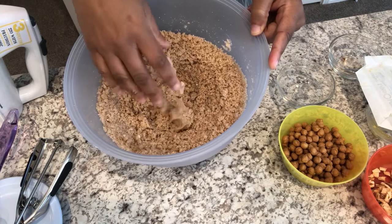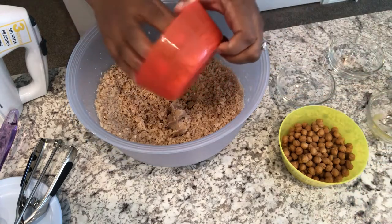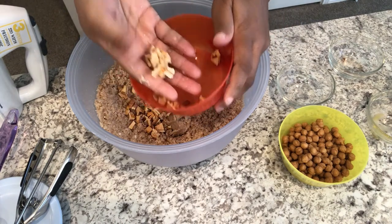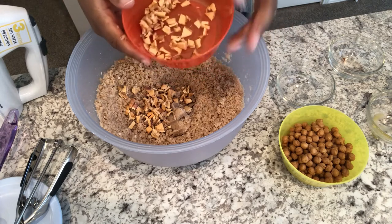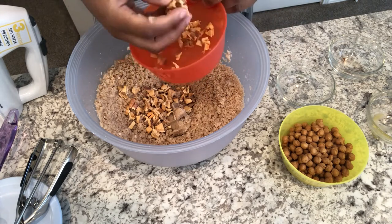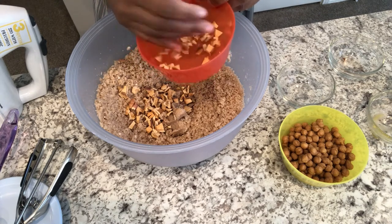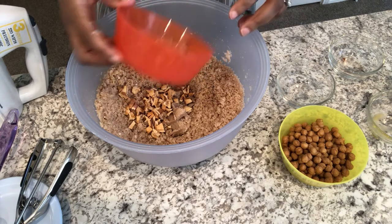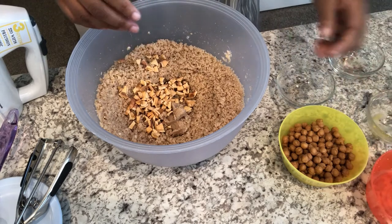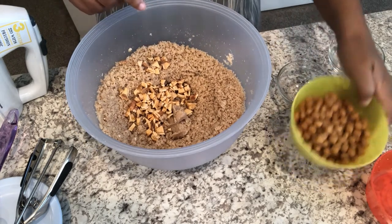Now I'm going to add in my dried apple — I've chopped it up. The easiest way I've found to chop dried apples is with kitchen shears. I've tried it with knives and it just doesn't work as well. I haven't tried a food processor because I'm afraid the apples may stick to the blade, but it may work so give it a try if you'd like. I've got my apples in there.